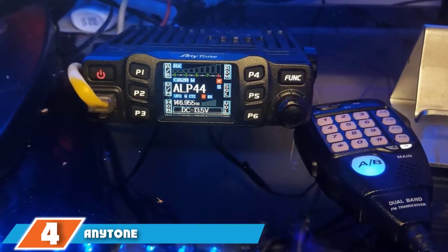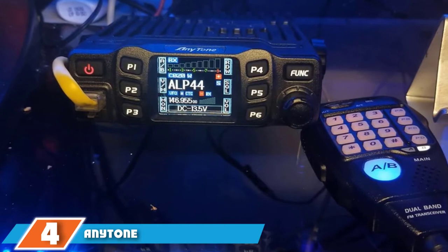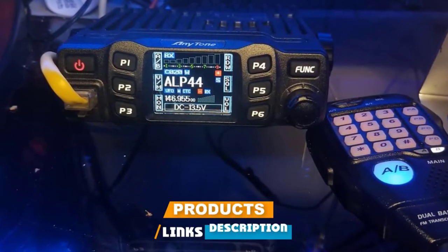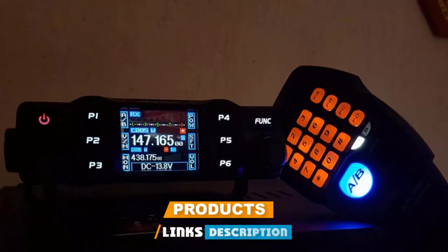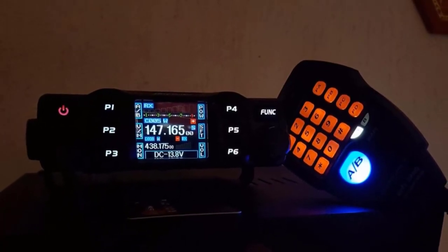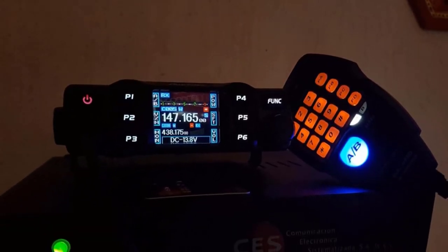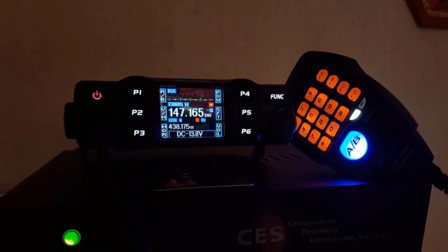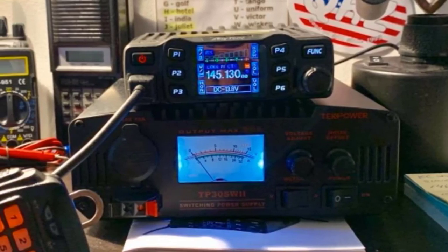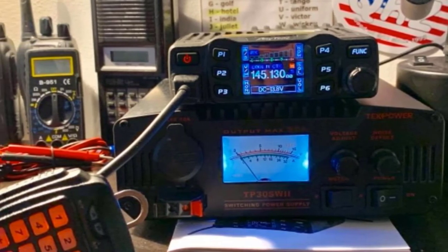At number four, we have the AnyTone AT-778UV. This is a dual-band VHF/UHF transceiver which contains three output power settings: 5W, 15W, and 25W — you can select any according to your requirements. The three power outputs ensure there is no power loss when using the device. It comes with an LCD color display which you can rotate 180 degrees (TFT). It provides a frequency range of UHF 400–480 MHz.